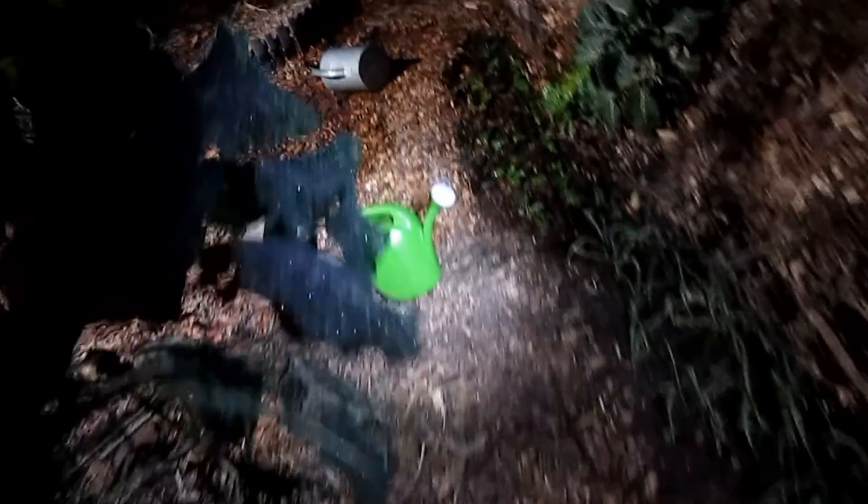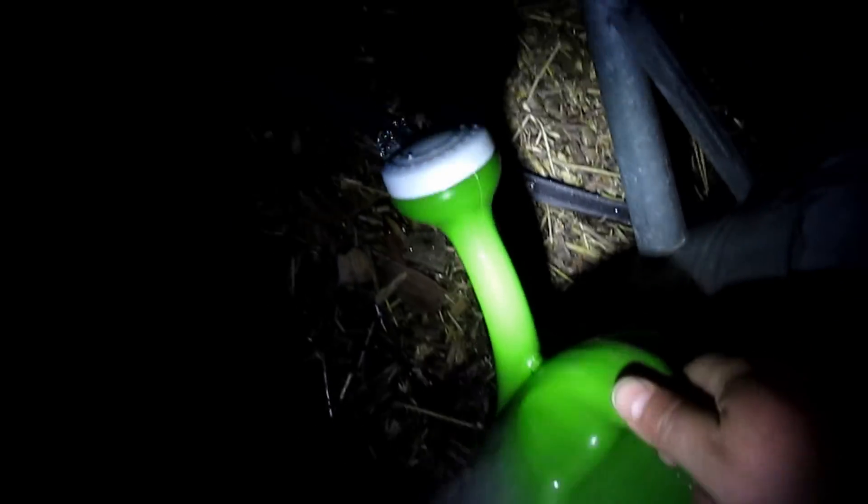I'm going to go work on this line — you can see the frost on there, it's crunchy. I'm going to go get some more hot water in my watering cans. I've got two more water cans of hot water.